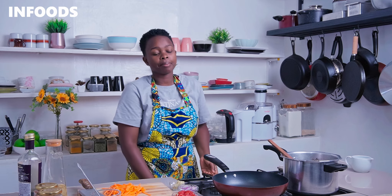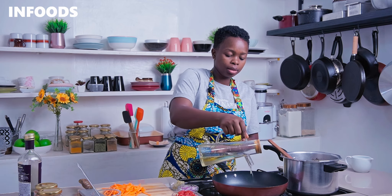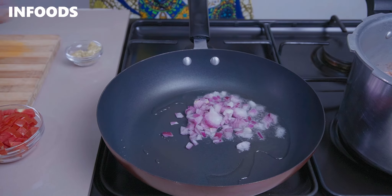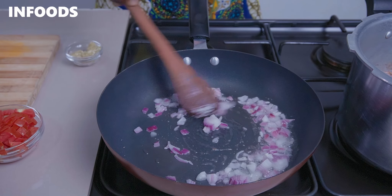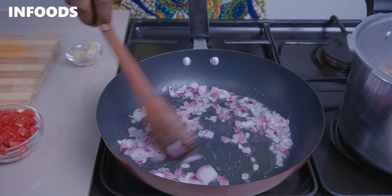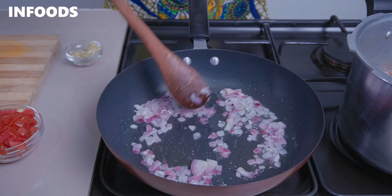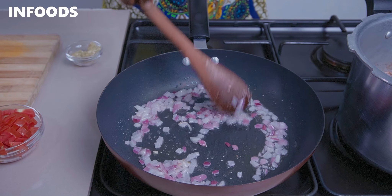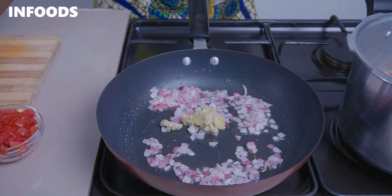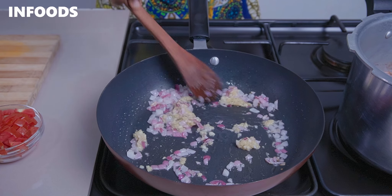I'm going to place a pan over medium flame and add in around two tablespoons of cooking oil. I'm going to add in one medium onion and sauté until soft, then add in some crushed garlic and ginger and sauté for around 30 seconds until fragrant.